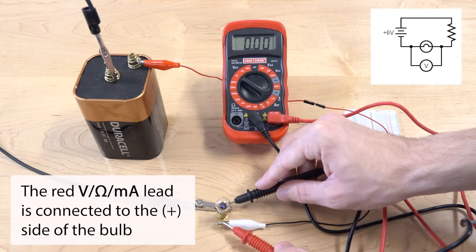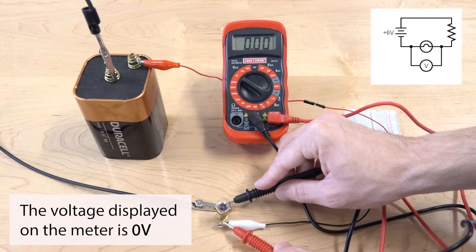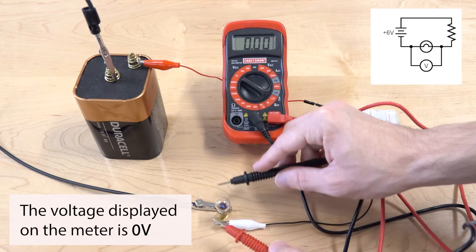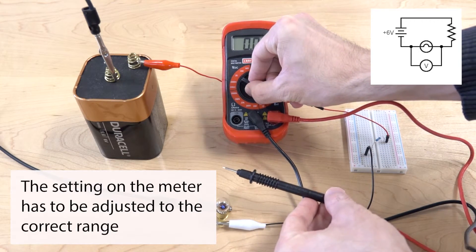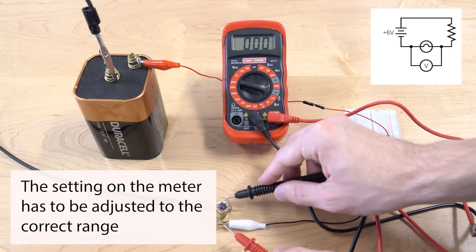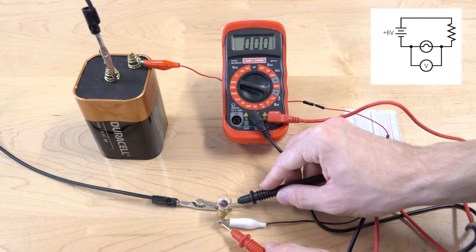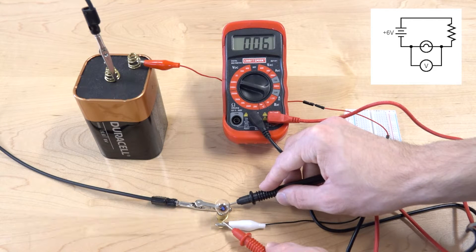We see on the meter that it's reading zero volts. It's most likely that we're not in the correct range, so the voltage is probably very small. I adjusted it to the 2,000 millivolt setting, and now we're getting a reading — it's very small, around 5 millivolts. That is the voltage across the light bulb.